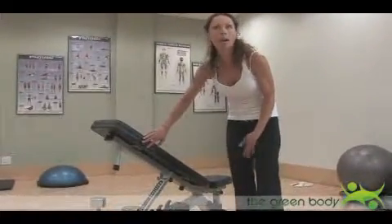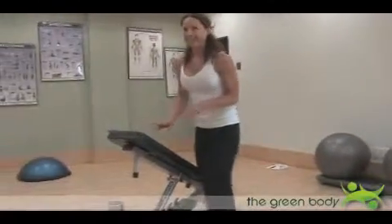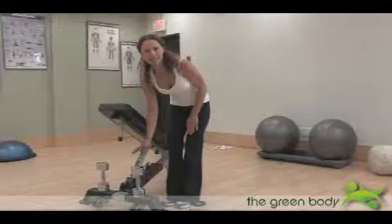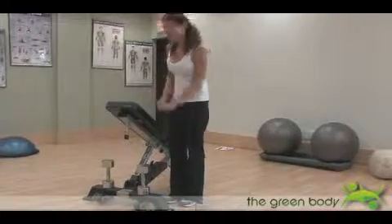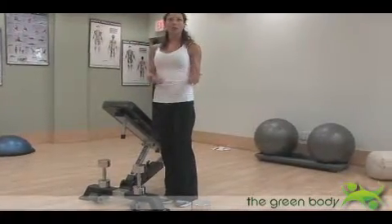It's probably at about the first or second hole on whatever bench you're using. I've already positioned the dumbbells down at the bottom because it's hard to get into position while hanging onto the dumbbells at the same time. Position your dumbbells — probably about 5 to 20 pounds, maybe a little heavier depending on how strong you are.